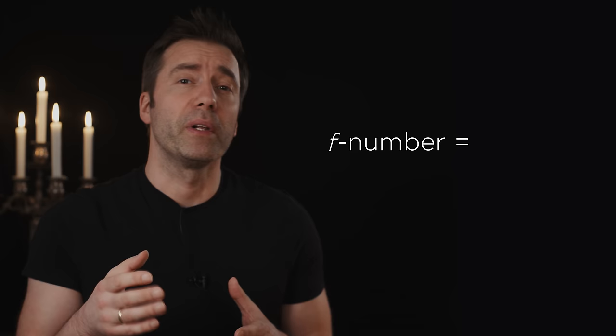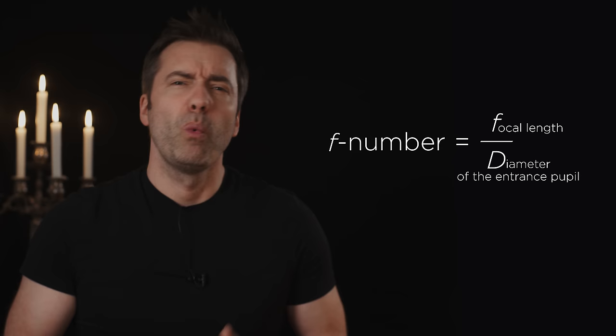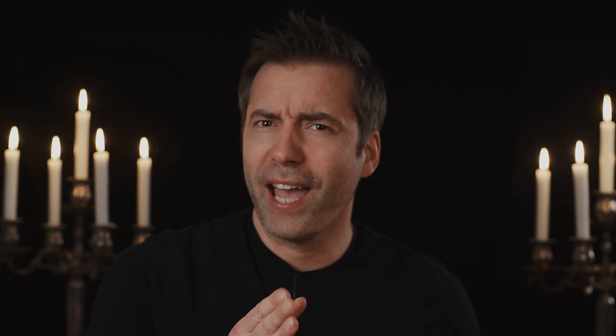Why did the Planar have a flange of only 4mm, and wouldn't it have been easier to modify the lens instead of the camera? This takes us into the basics of lens design and speed. The F-number of an optical system is calculated as: F-number = F divided by D, where F is the focal length and D is the diameter of the entrance pupil. The entrance pupil is not simply the front element diameter, nor the iris diameter — it is how large the iris opening appears when viewed through the optical system it is in, which is by no means the same as its actual size.